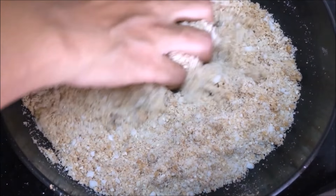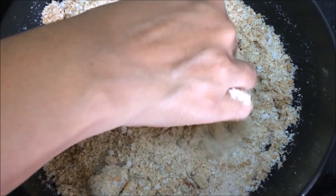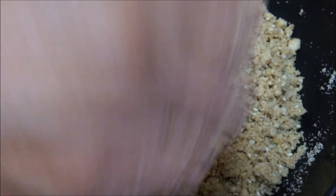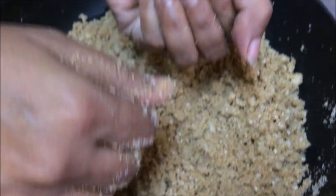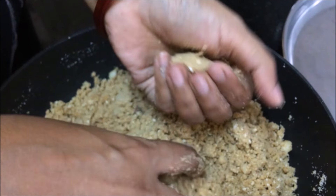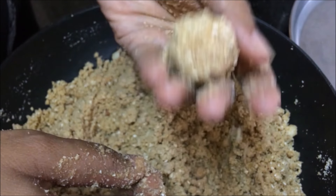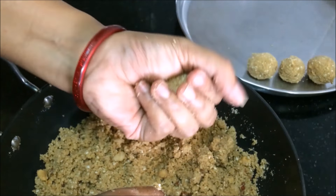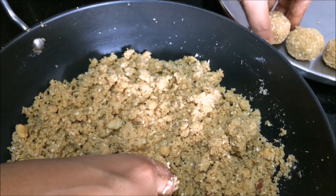We are ready to take our hands to make a good use. If you want to be sure, add the milk with the mustard. Add the mustard to the mustard. If the mustard is broken, add the mustard.